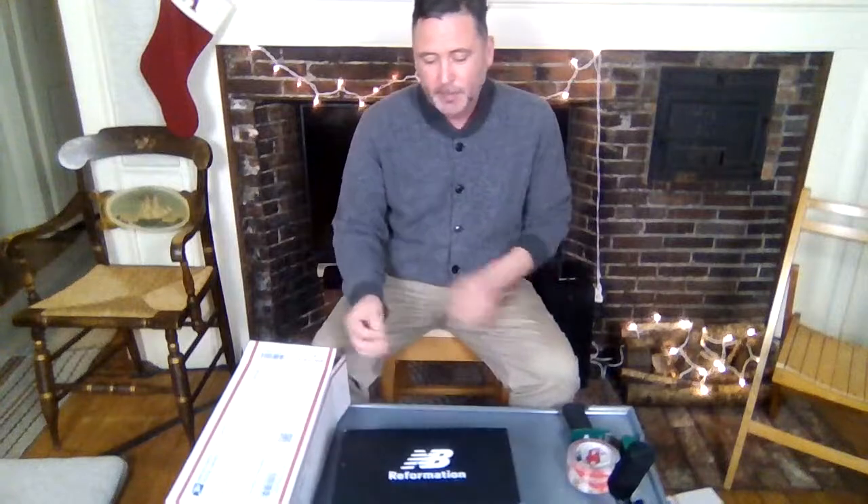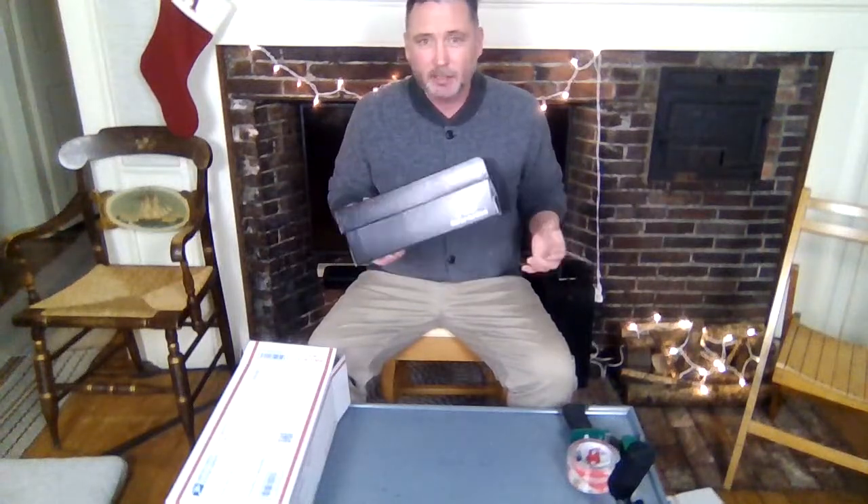Good evening, Moses Marion, Poshmark clothing and shoe reseller here with an info video on how I ship sneakers that are in their boxes. Using as an example a New Balance Reformation collaboration sneaker — this is new to my closet, so if that interests you go check it out. Shipping sneakers in boxes is rather important because people love their box; they want to get the box with it and as much of the original packaging as possible. These are new in box, so everything that was included is in this box.